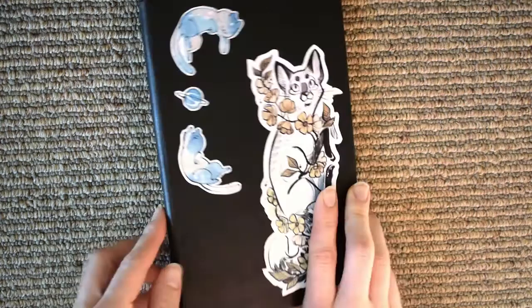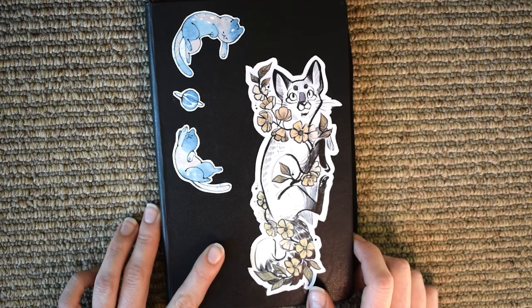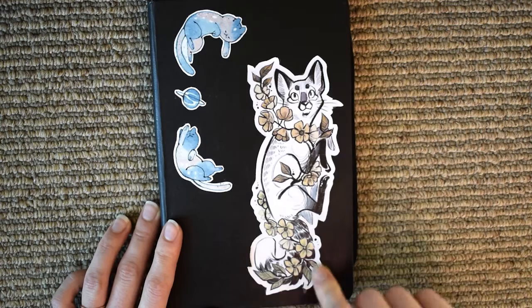So let's get started. This is a Moleskine hardcover sketchbook. I love Moleskines - the paper is pretty thick in their sketchbook series, so you can use different materials and it doesn't bleed through. I've really enjoyed using this sketchbook, and on the front I've got some stickers.